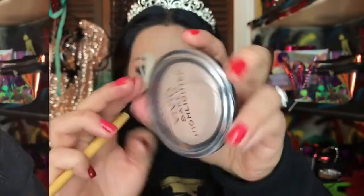We're going to put that away and grab our highlighter and fan brush. We're just applying it on the cheekbones, sweeping it on. And the look is done!